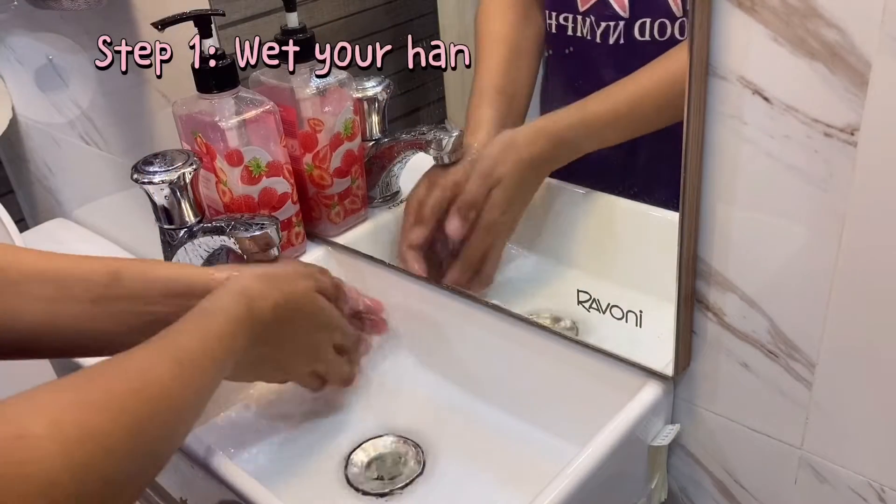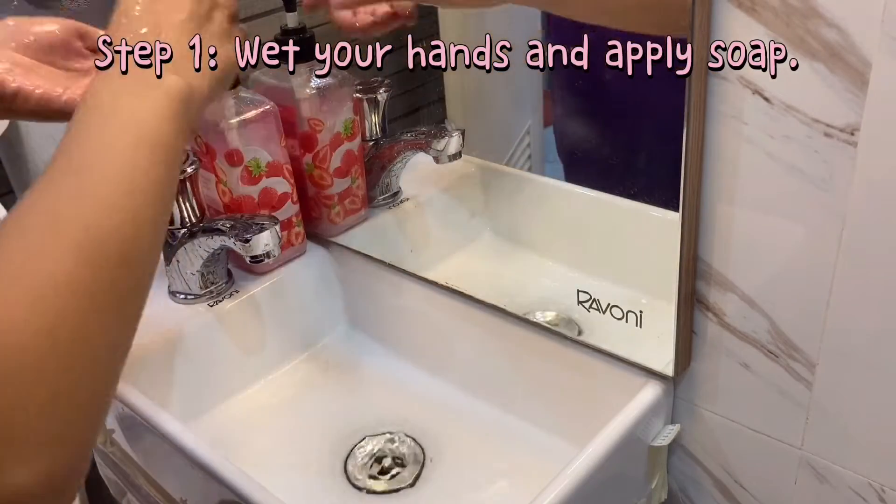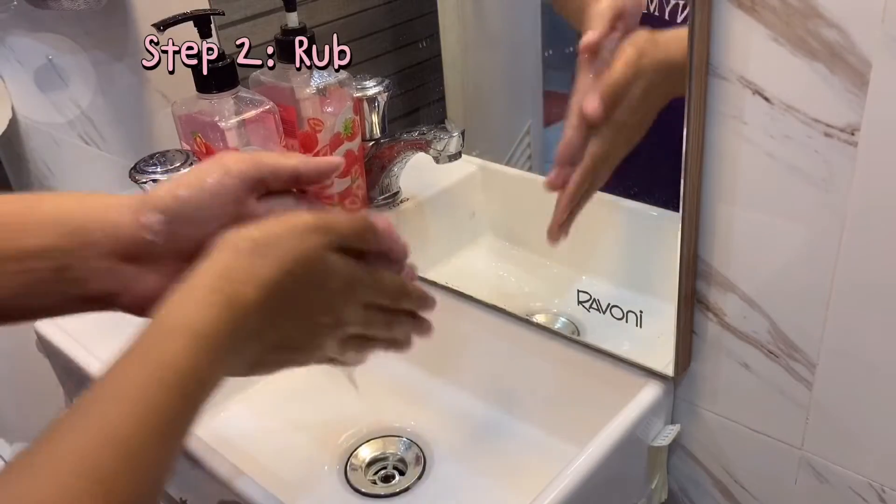Step 1. Wet your hands and apply soap. Step 2. Rub your palms together.